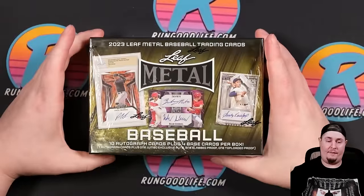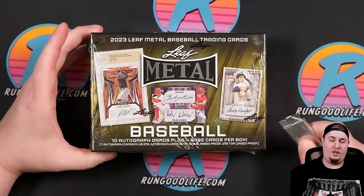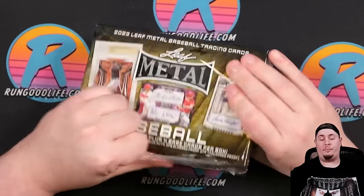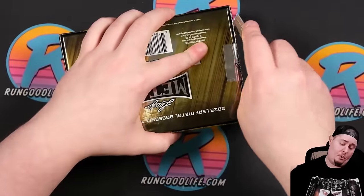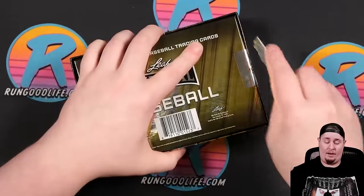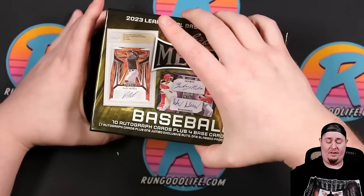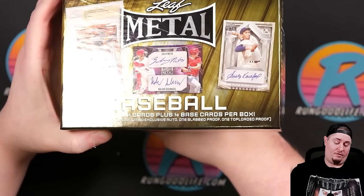So Jumbo coming in at around $250. 10 autographs, 4 base cards, 7 autographs and 1 jumbo exclusive, and then the slab proof as well. Everything that we pull in this one we're probably going to give away in a future live stream — whatever our next upcoming live stream is, we'll give these away as part of our chat giveaways, which we do pretty consistently when we stream.